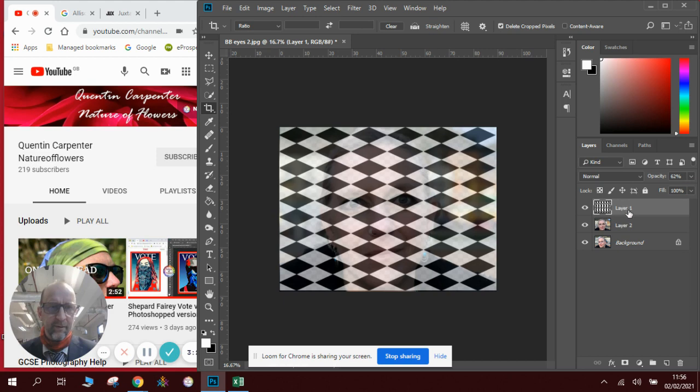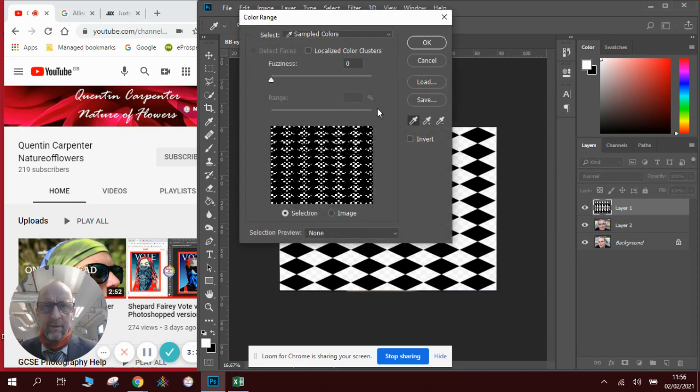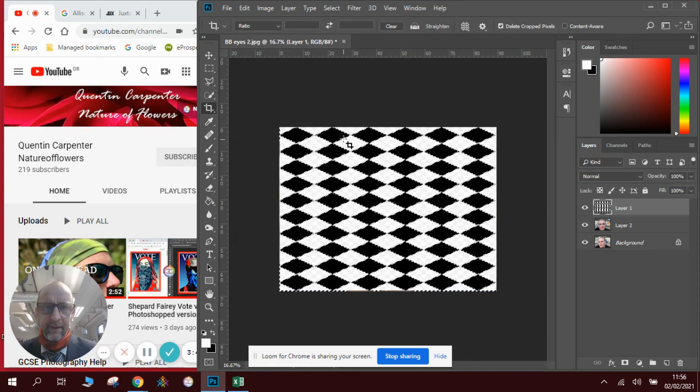We did show you this technique before. Make sure you can see the black and white of the grid. If we go to Select and select a color range, we want to look for just the black — just make sure we've only got the shadows. You can see now I've just got the black bits. I click OK and instantly I've got my flashing selection lines for all the black pieces.